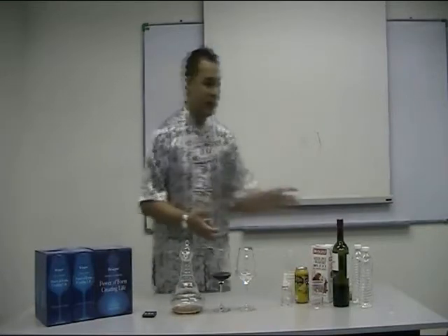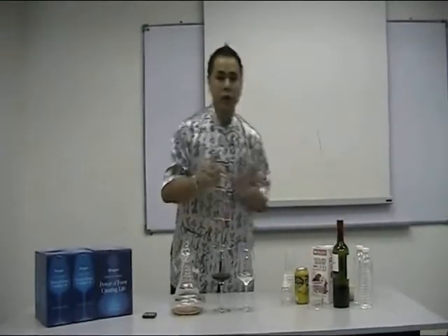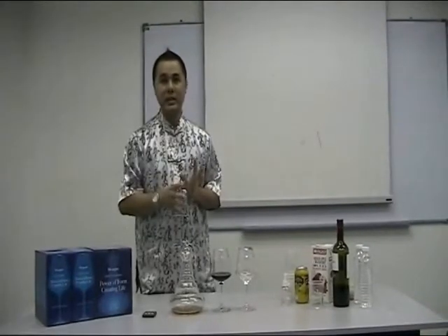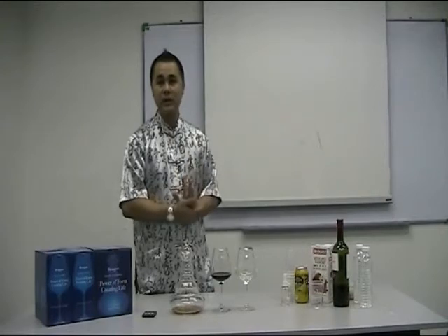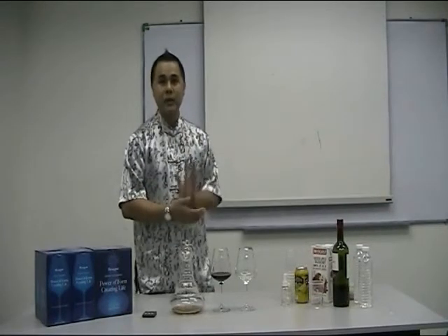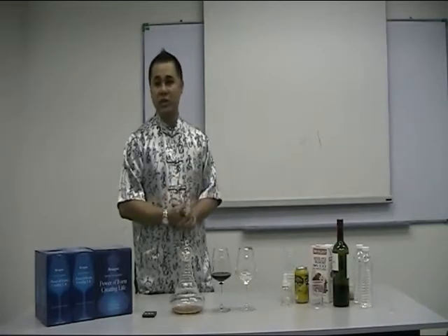If you're using plastic containers, something like this, or your Tupperwares, make sure that you don't leave them under the hot sun or sunlight. If you contain them with plastic materials, it can last for only about a day, because plastic materials are a poor water structure retainer.